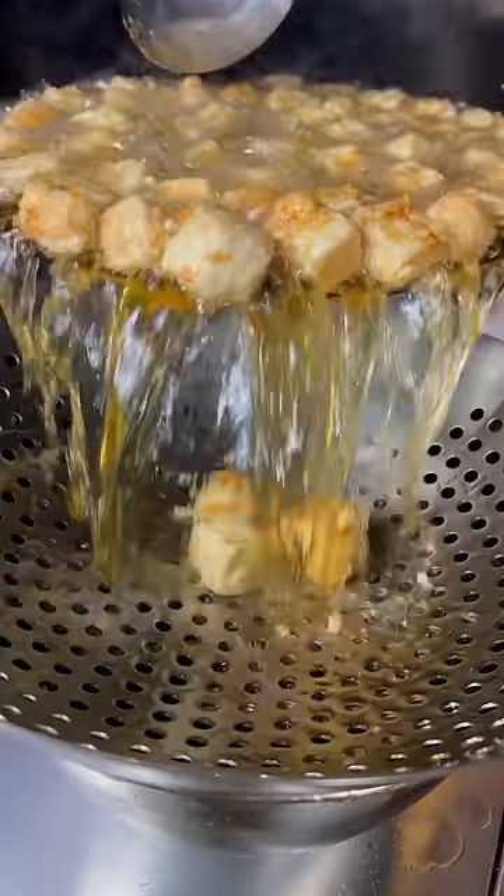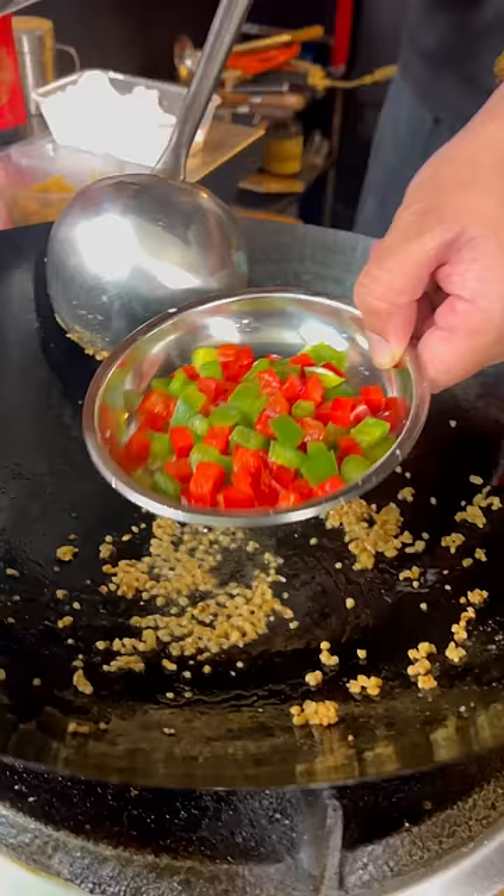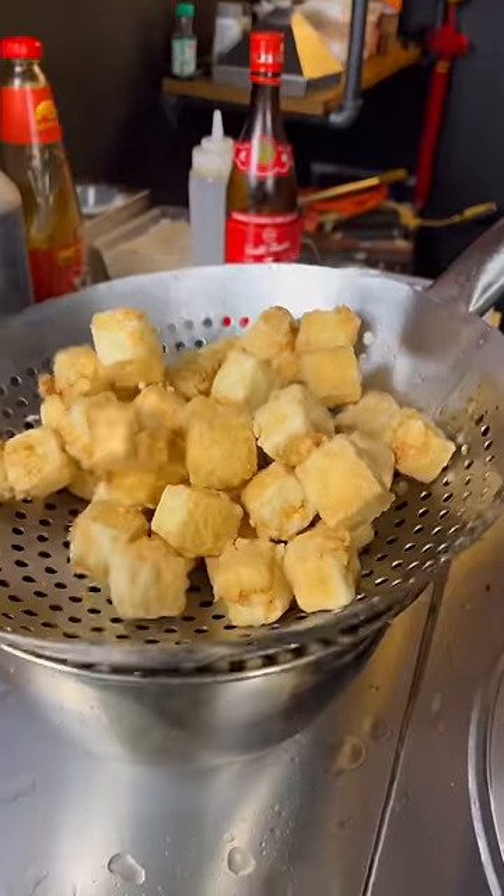Now the tofu is crispy, let's frame it. On your wok, add a little bit more oil, garlic, capsicum, and now add the tofu back.